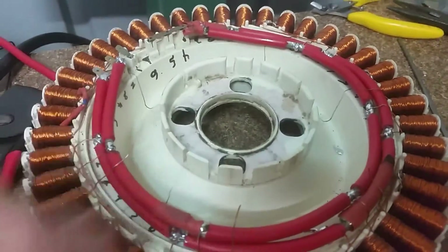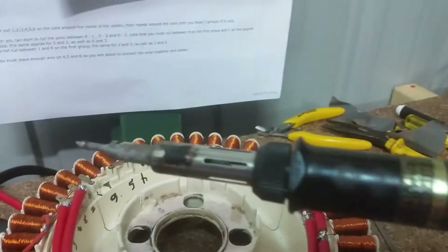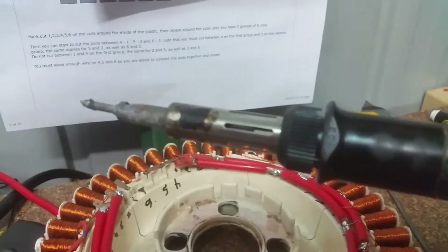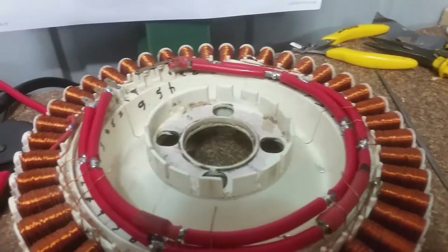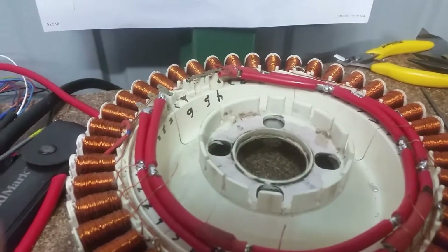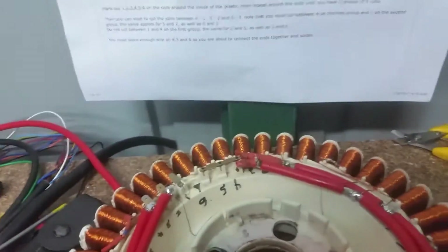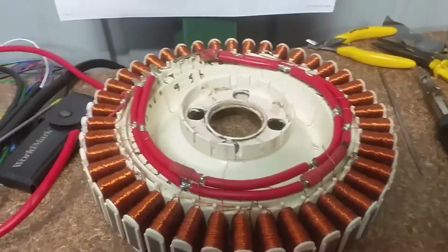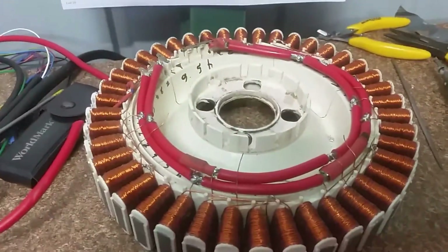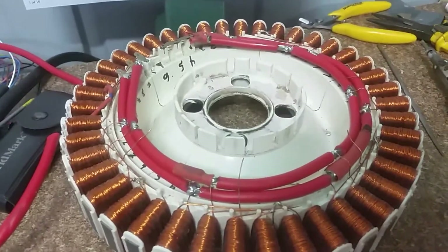I'm soldering them in using a butane soldering iron because you get a lot more heat into the wiring. I tried using a standard soldering iron but the problem is that even at high heat — at 400 degrees — it's just not enough to do the job properly.